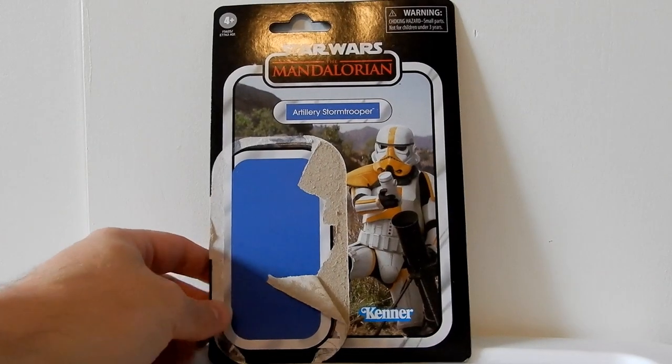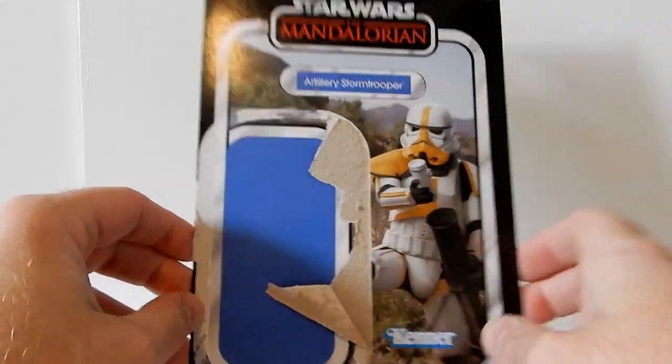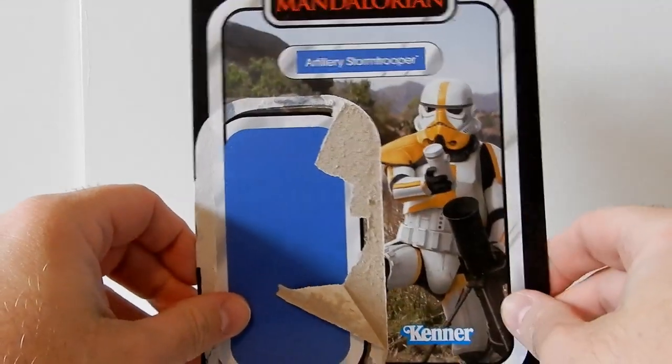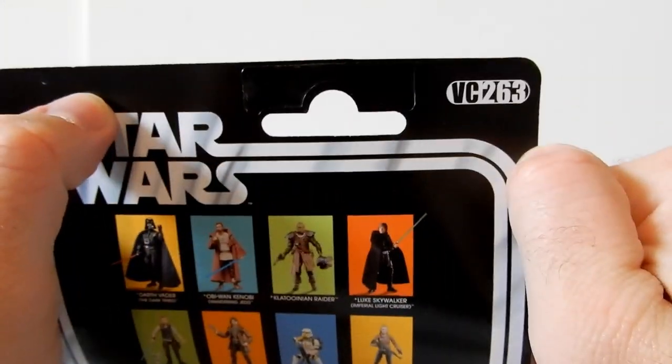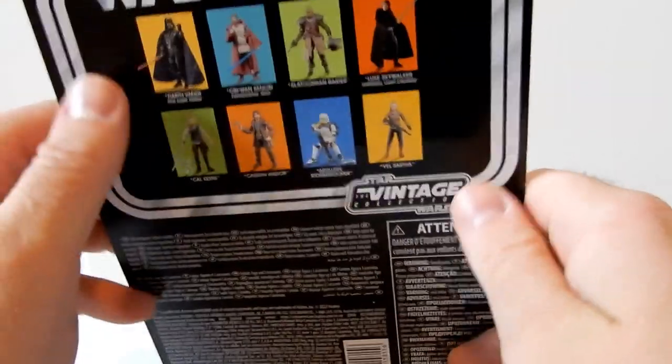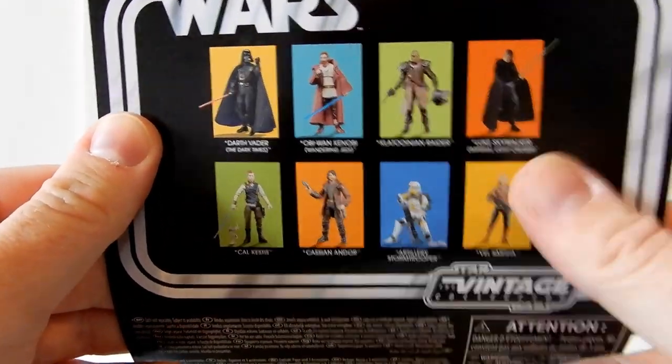Hey Star Wars Vintage Collection fans, I've got another review for you today — the Artillery Stormtrooper. I've been excited for this one for a while. He is number 263 on the line — I can't believe we're nearing 300, that's absolutely insane.